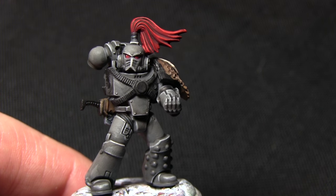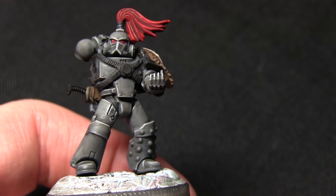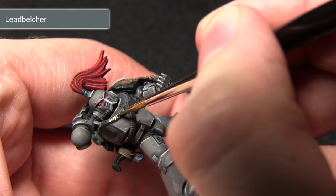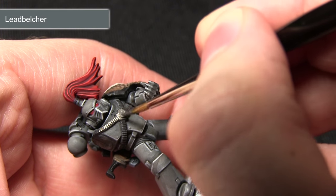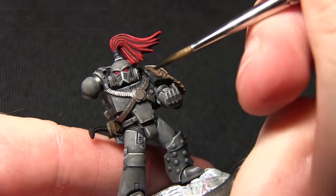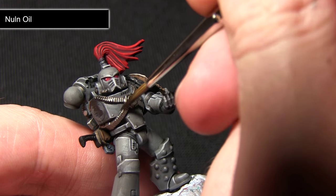Now we can start working on the metal areas. First the silver areas, which include the harness, the pipes on the backpack, the vents, the piping on the helmet detailing, and also the main body of the bolter — we're painting all of these areas with Leadbelcher. When painting the metal areas you want to be exceptionally careful not to over spill, as it can be quite difficult to remove silver paint from non-metallic areas. I'll be using my small detail brush for this. Once everywhere has been painted with silver it's time to do a wash, and for this we'll be using Nuln Oil, applying it over all of the metal areas and ensuring it sits into all of the recesses.